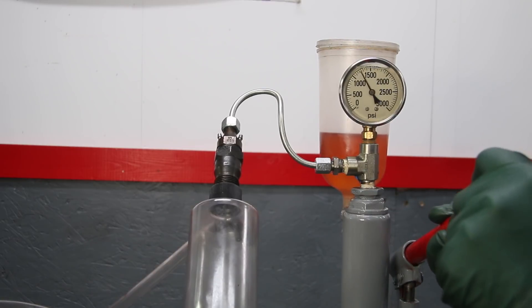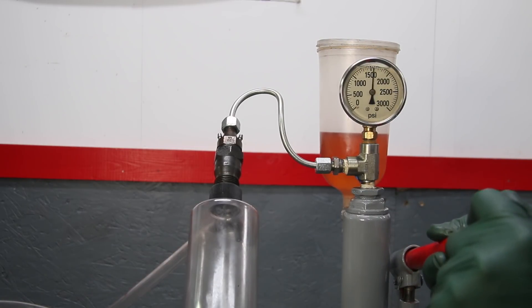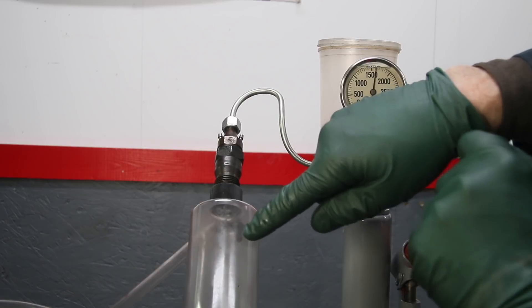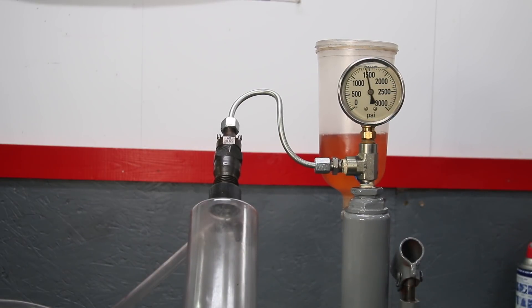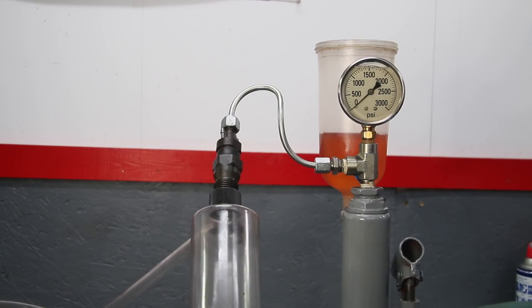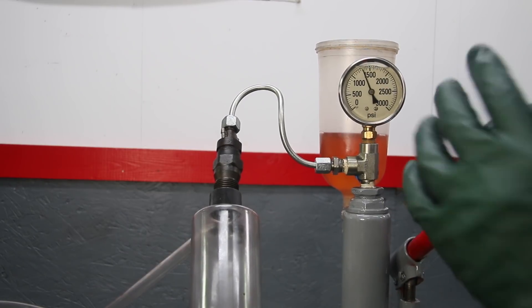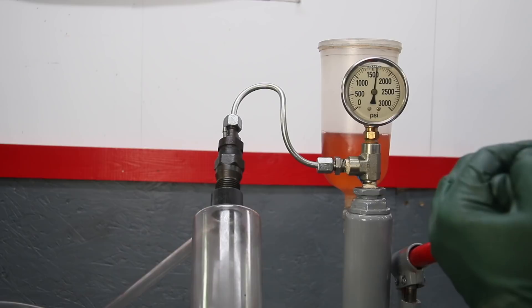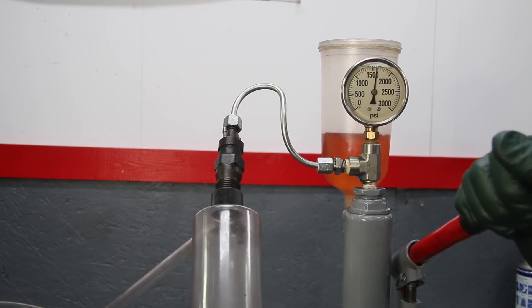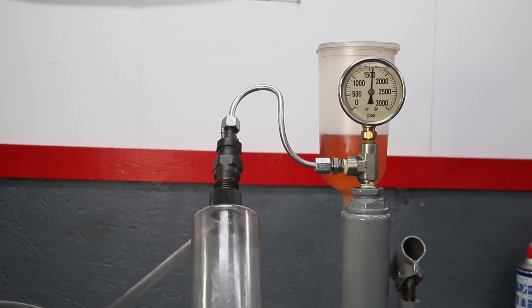Number four: 1550, 1600, 1625 — nice chirp, nice fine mist spray pattern. I'm getting excited — if number five tests this well I feel very fortunate. Fifth and final injector: 1600, 1625 — once again we're getting that little chirp. All five tested good.